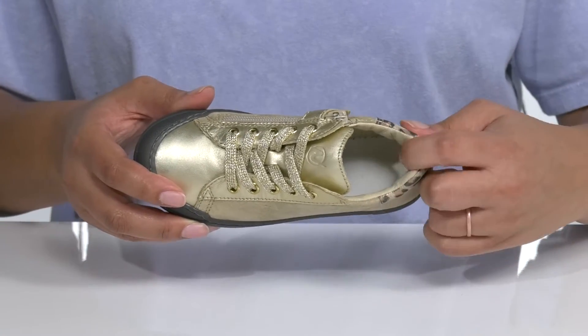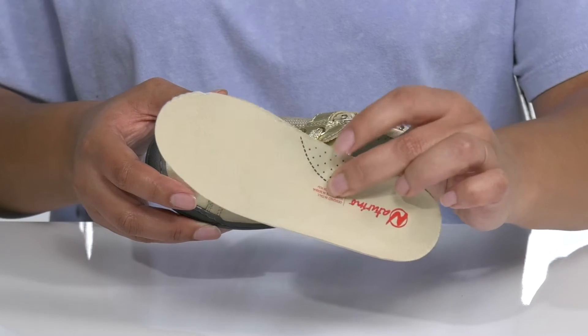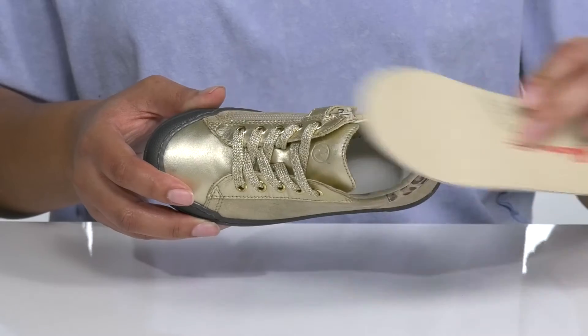Inside there is a leather lining with a cushion collar giving their ankle lots of support, with a removable footbed that is cushioned with an antibacterial treatment, giving them a healthy foot environment.